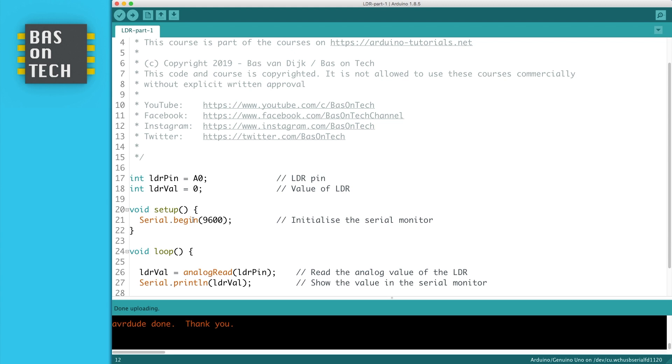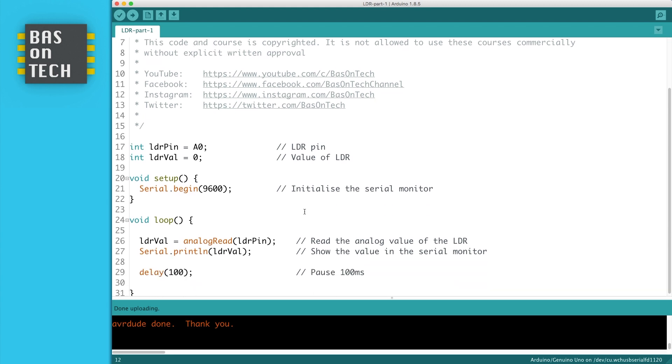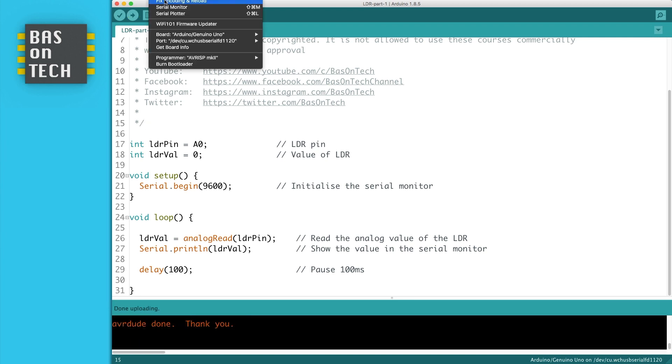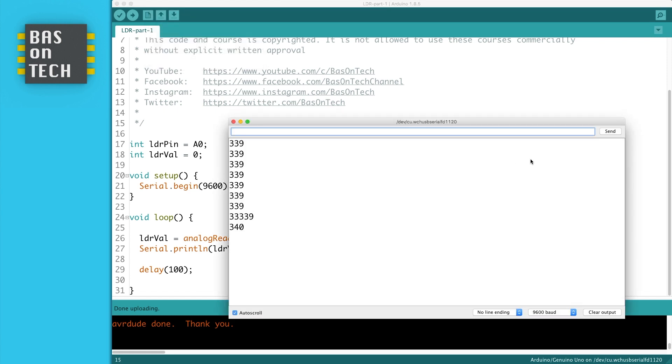The setup is pretty straightforward: we initialize the serial monitor, and the loop is also straightforward. We just read the value on the LDR pin and print it to the serial monitor, so we get a value between 0 and 1023. I start uploading and since the program is very small it goes pretty fast, and if I open the serial monitor you see the value being plotted.